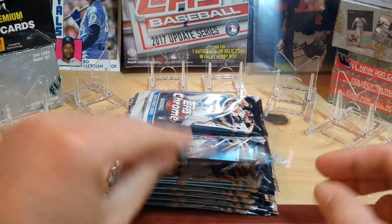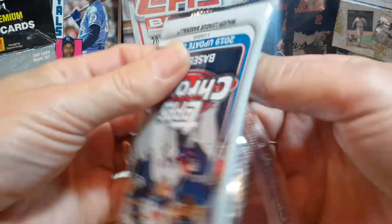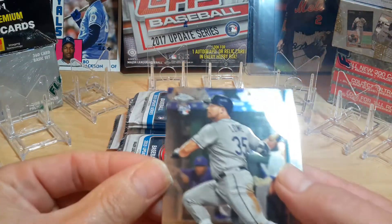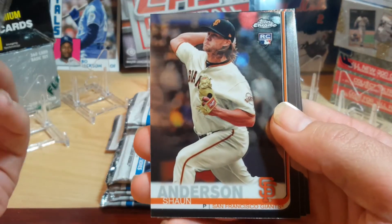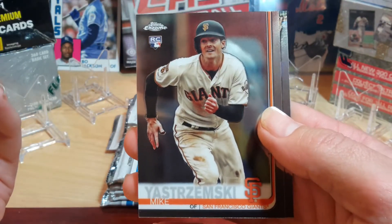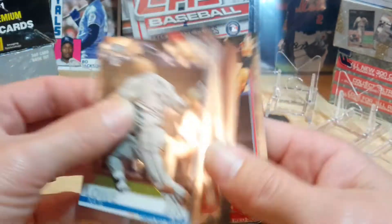All right, let's start off with the first box, first pack. Four cards per pack so not much here to analyze and go through. Start off with a good old Nate Lowe. Sean Anderson — both of these are rookies. Mikey Skrimski. Good little card coming out this first one. And then a Michael Chavis.